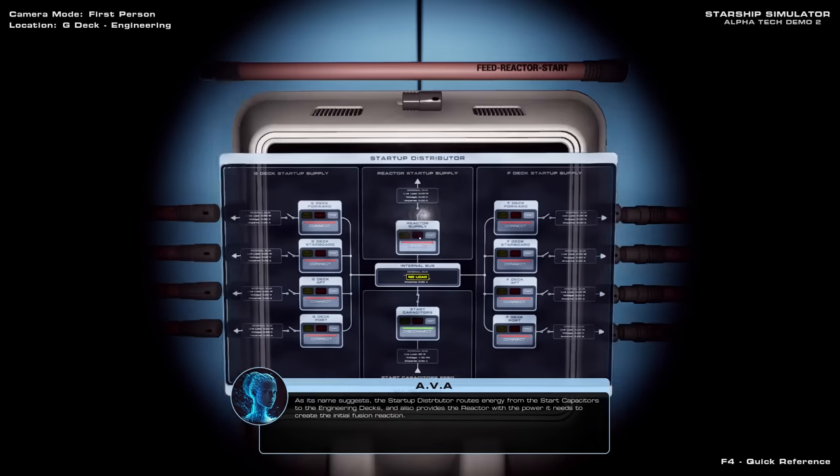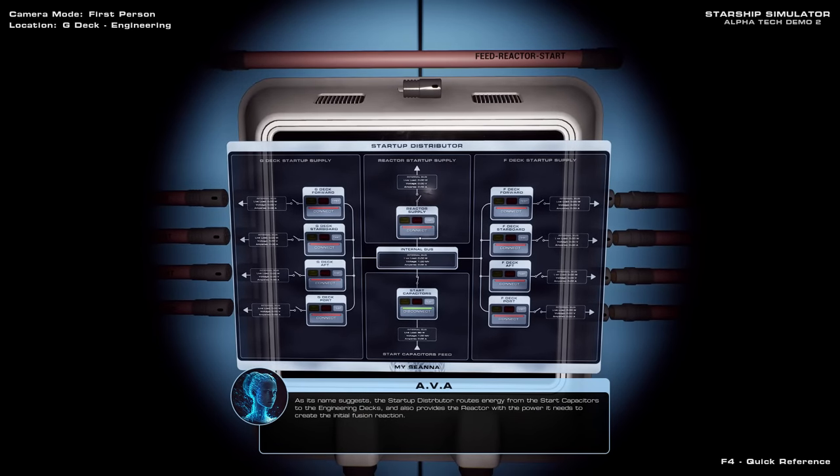As its name suggests, the startup distributor routes energy from the start capacitors to the engineering decks, and also provides the reactor with the power it needs to create the initial fusion reaction. You'll notice the device is already powered, because the start capacitors are fully charged. Let's go ahead and get some lights on by connecting all of the breakers.